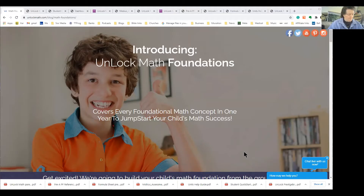Unlock Math Foundations. The point of this program was to come up with a curriculum that would help students who are behind for whatever reason. They may be struggling, they might have some learning disabilities, they might have some challenges. The developers decided to do a fast track program where you could put kids in even if they're in sixth through ninth grade and they can get caught up in math skills they seem to be struggling with or not quite sure about.